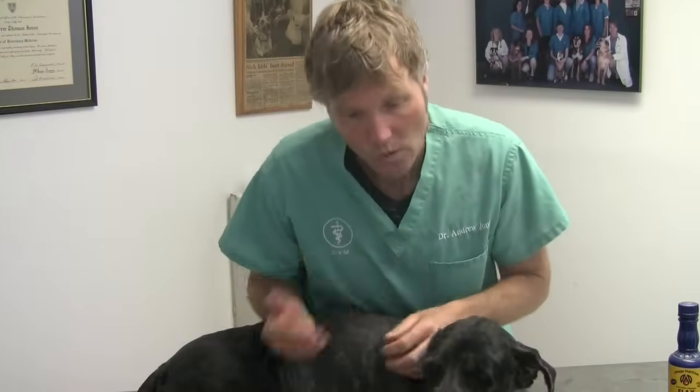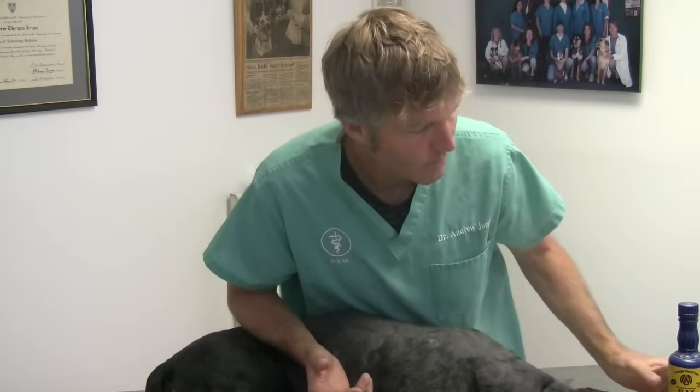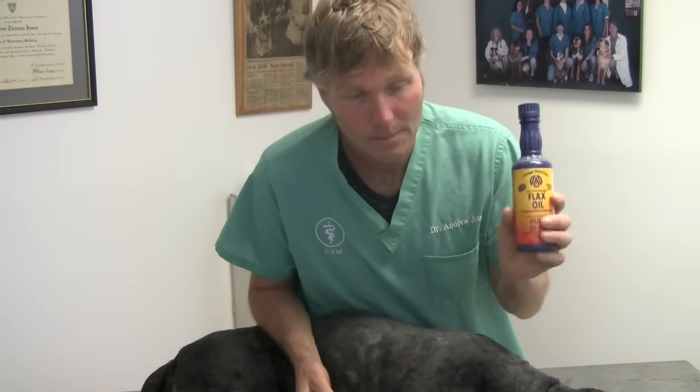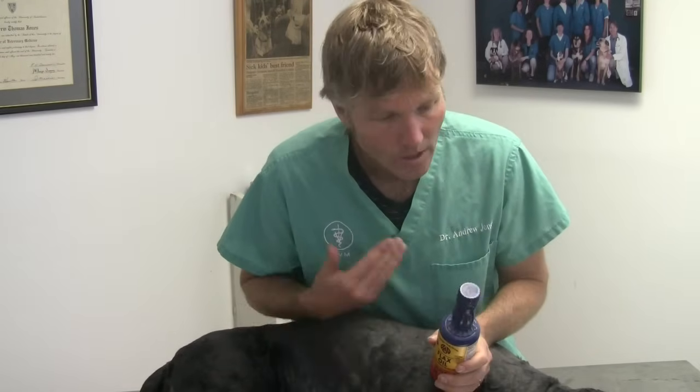The last step in this video is hot spot prevention. If you've got a dog who has recurring hot spots, they probably have an underlying allergy — you can go ahead and review the allergy video. The next big point is to ensure that they're on adequate doses of essential fatty acids. I really like flax oil. Here's a really inexpensive bottle of flax oil. A dose for Jesse is one tablespoon daily, which equates to a thousand milligrams for ten pounds of body weight daily.